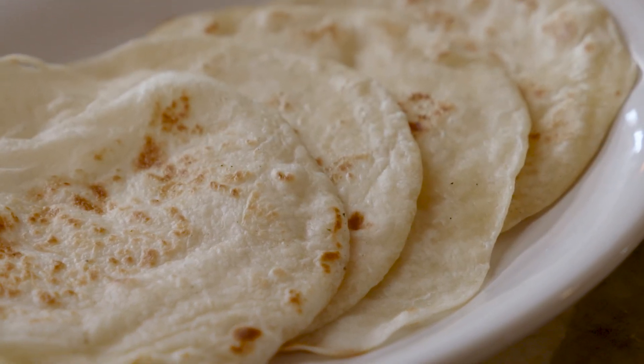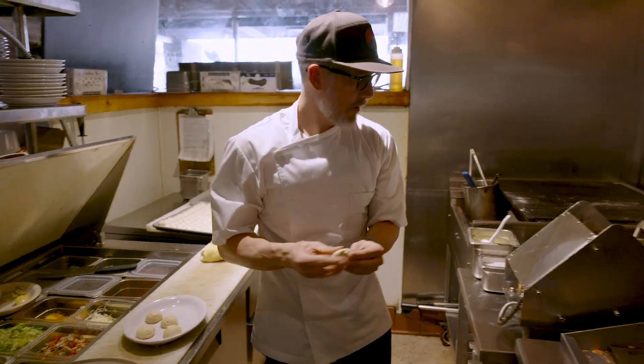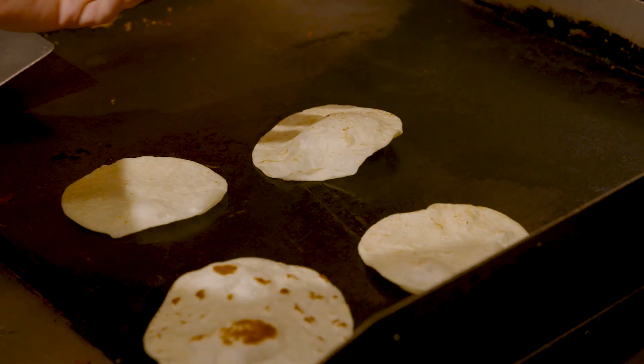So the classic huevos rancheros, you have quesadillas. We make our own flour tortillas here in-house. A flour tortilla is best right after it's cooked, so we'll take the tortilla ball and press it. It's really about eating that tortilla within five minutes after it's been made.